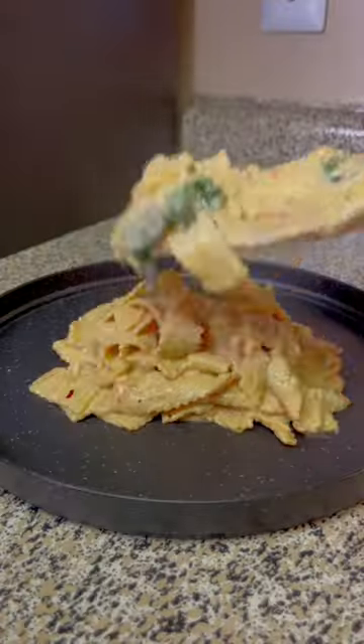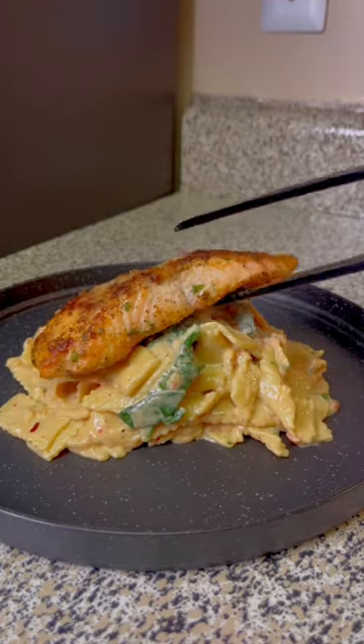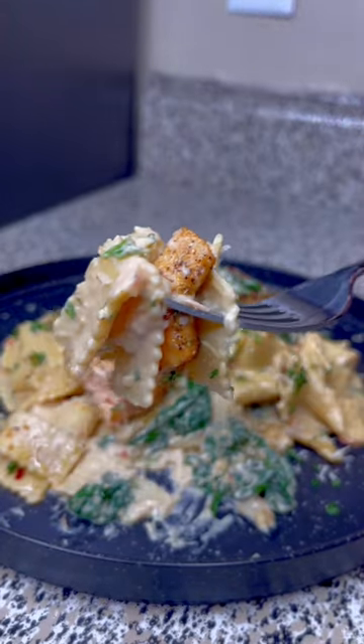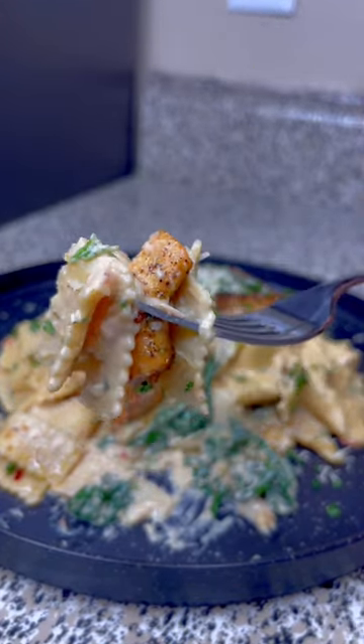Then add in your noodles and your spinach, and it'll be ready to plate. Top it with your salmon, some parsley, and some freshly grated parmesan cheese. And don't forget to save this recipe!